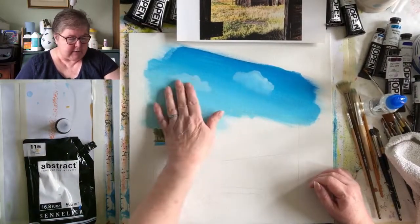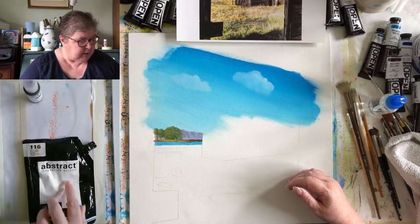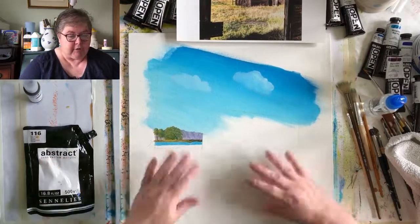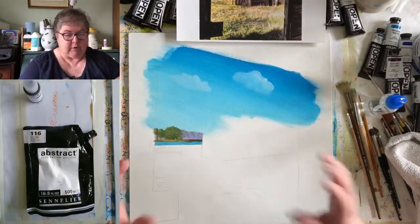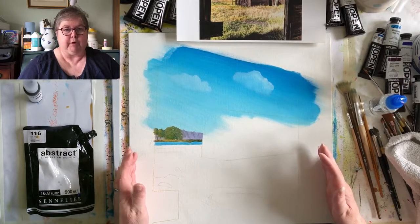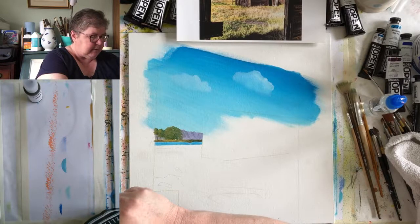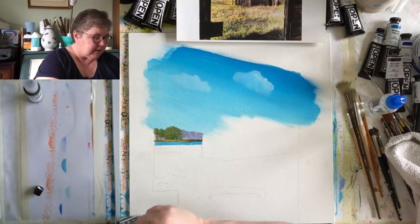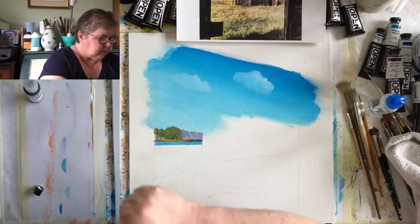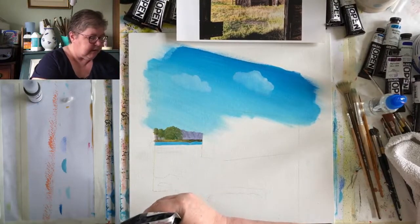So, first thing to do is to reinstate these clouds. I'm going to do it in my ordinary Sennelier abstract paint, not the golden open. I don't need it to be open for these - I just want to put the white in. I don't think I need white for anywhere else, so there's no point using the open for that. Let's put a little bit out there and see where we get to.